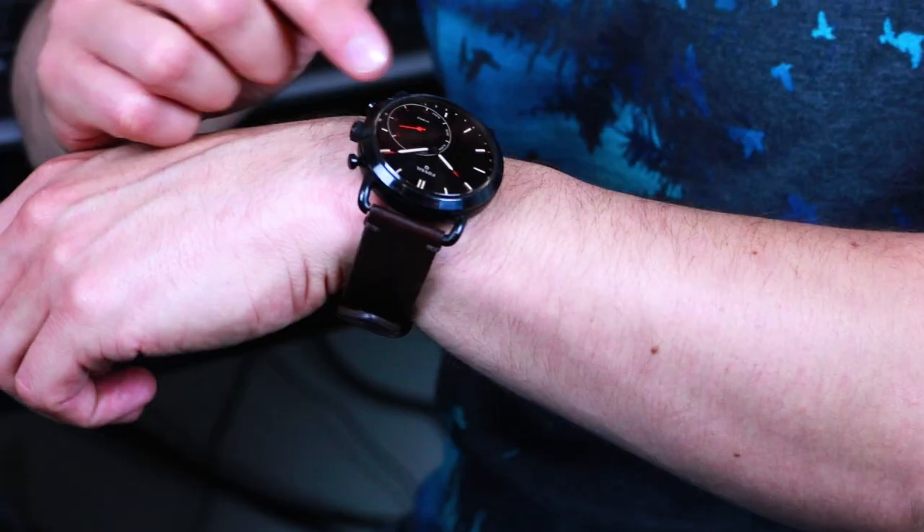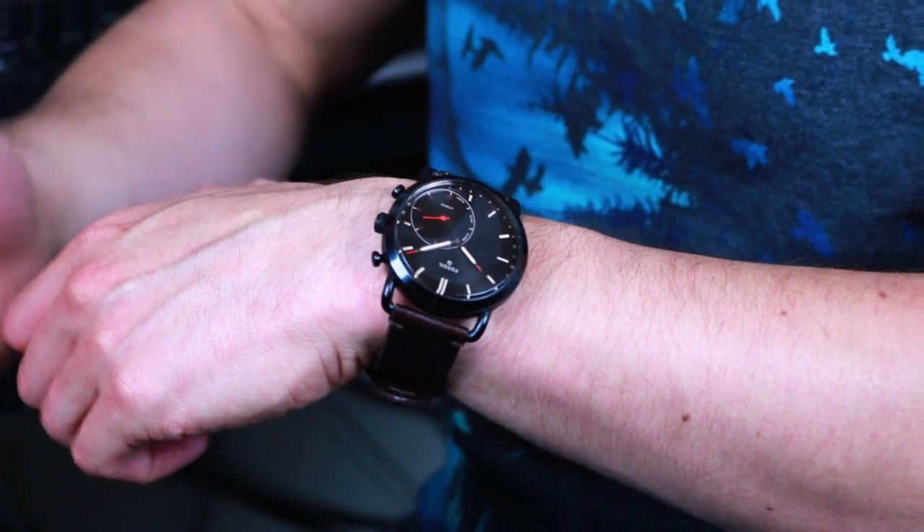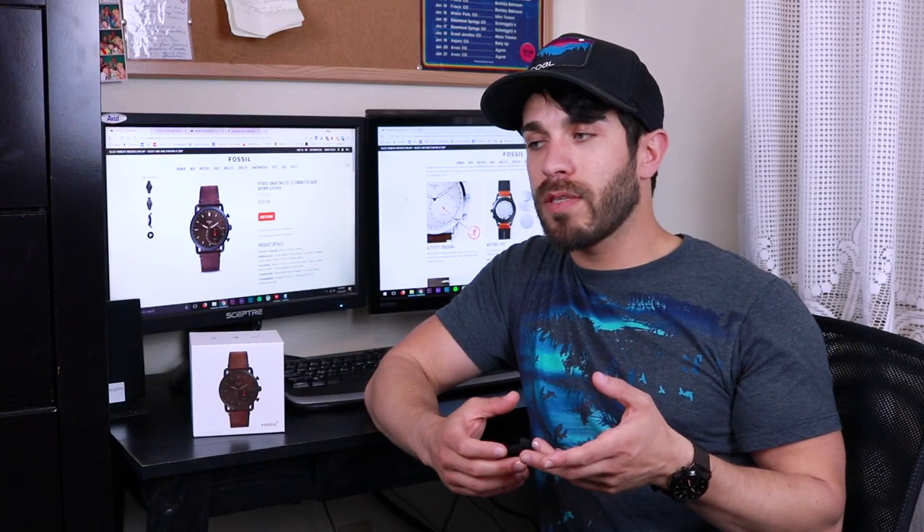The watch also has fitness tracking and step tracking, trackable on this little inner dial here, and it also has sleep tracking. These are two functions that a lot of people might be getting this watch for, but I find that I don't actually use very much.